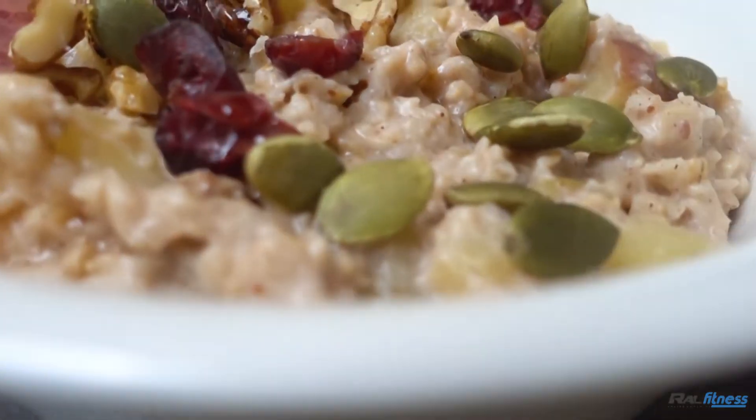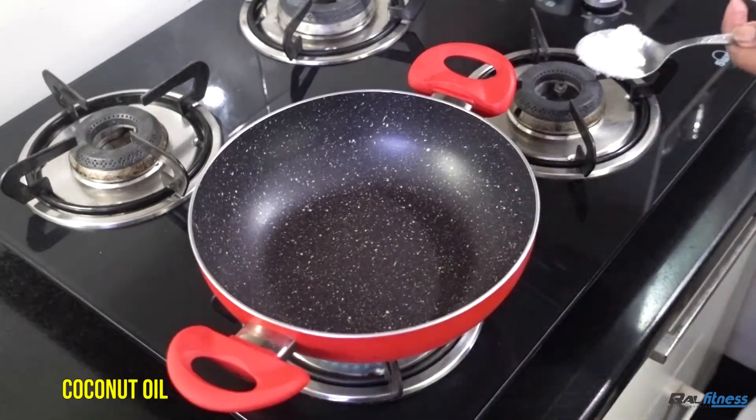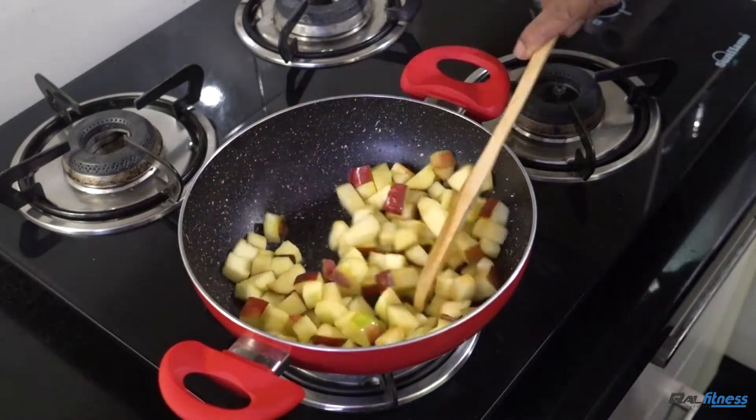Here is another way to make some delicious oats. All you need is a pan with some coconut oil. Throw in some apples with some water, and cook it for less than a minute.